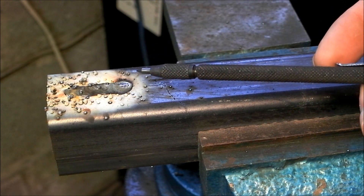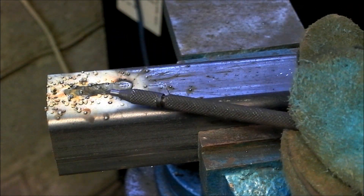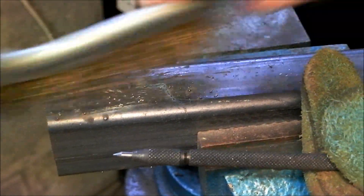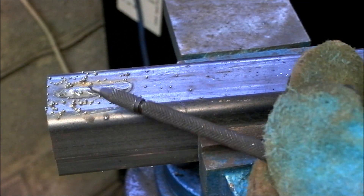Here we have Electrode Positive, and as you can see there is an awful lot of spatter.